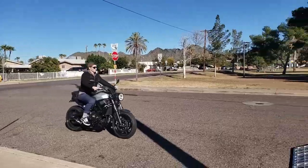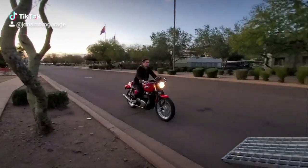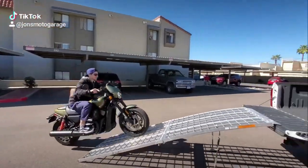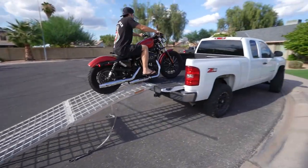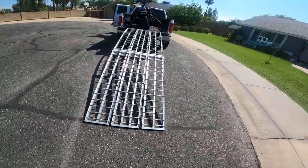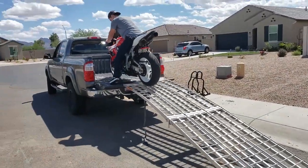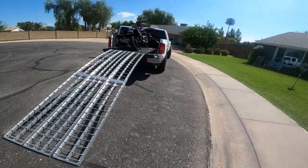I've loaded well over a hundred motorcycles on these ramps, and I've always said I'm going to destroy my tailgate long before these ramps actually get destroyed. They've held up extremely well. You can see there's a little bit of possible warping from all the loads over the years, but honestly I don't have any concerns about the integrity and quality on these specific ramps.